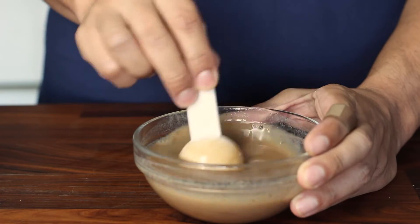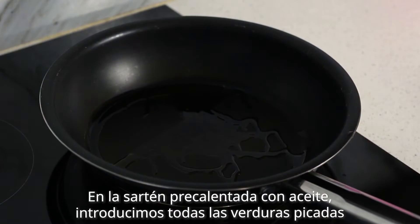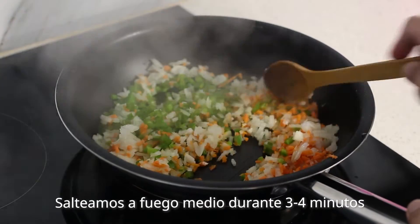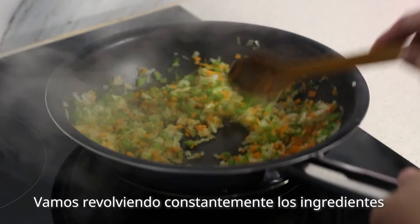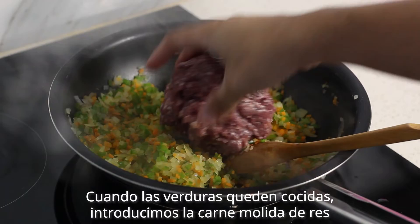I want to add a little bit of rice. We also want to be able to cook a little dough. Just let them cook a little. I want them to cook a little. I like this.